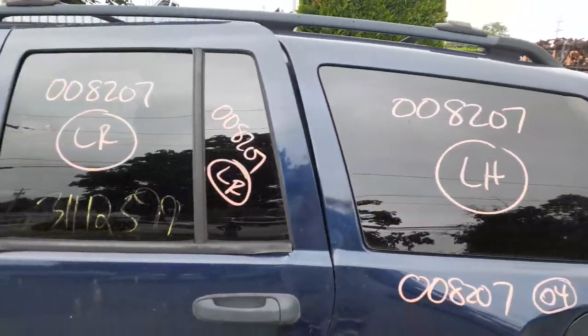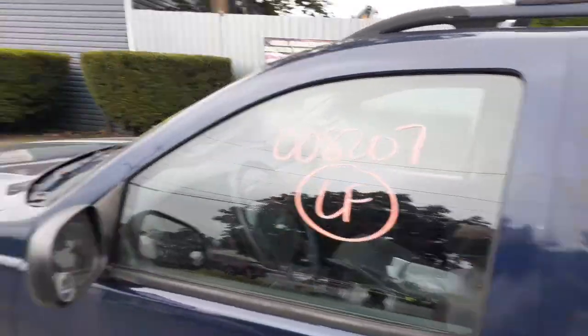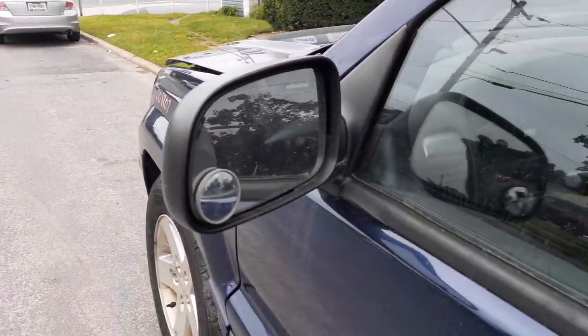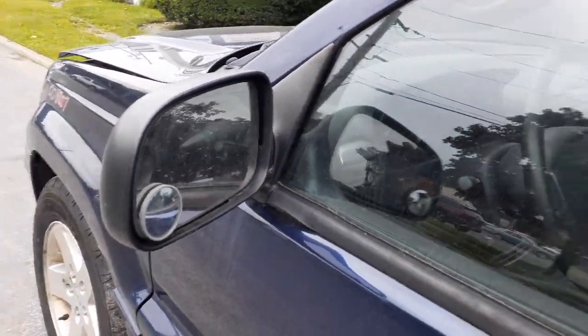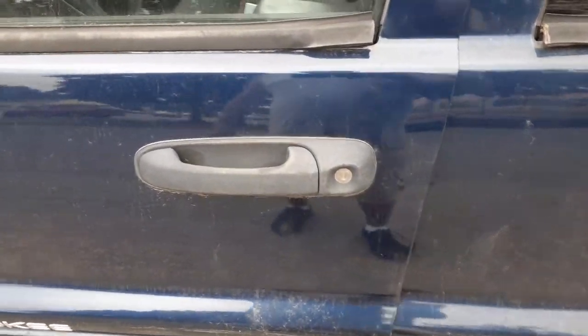Left rear door glass — all of that is privacy tinted. Here's your left front door glass, regular tint. Here's your mirror, black textured, it's got the little spotters. I do have both outside door handles on the left side, black textured.